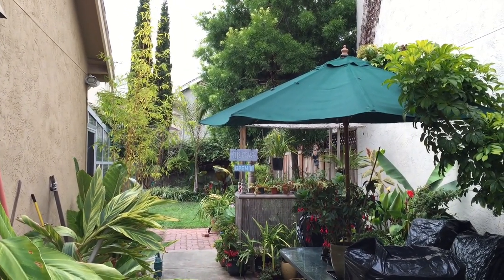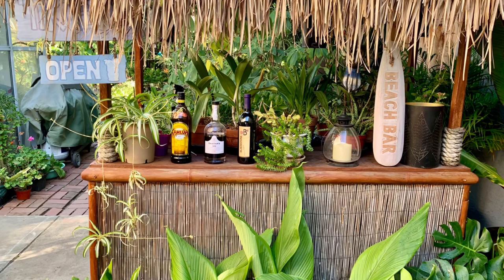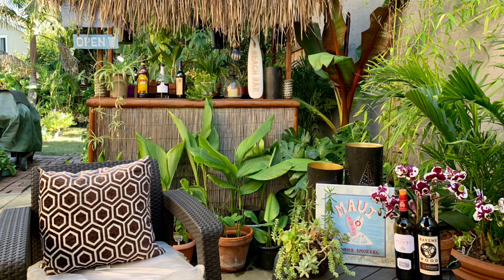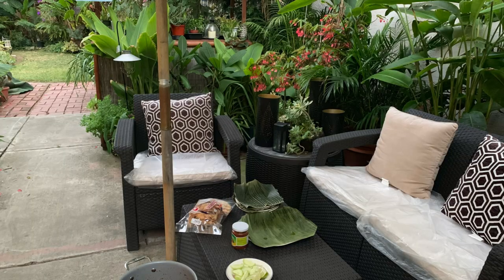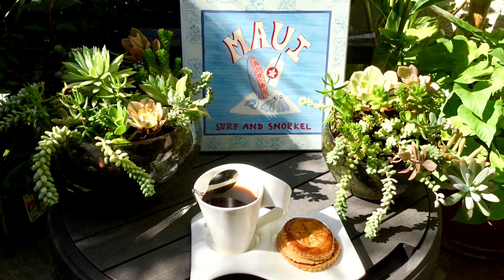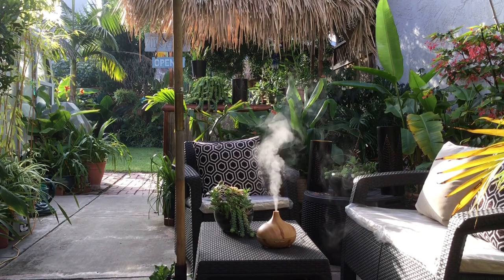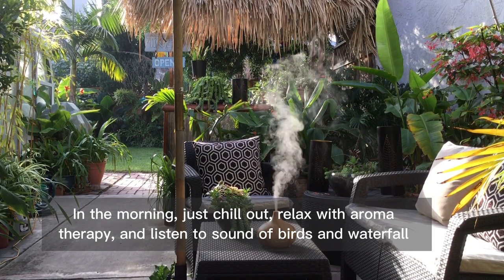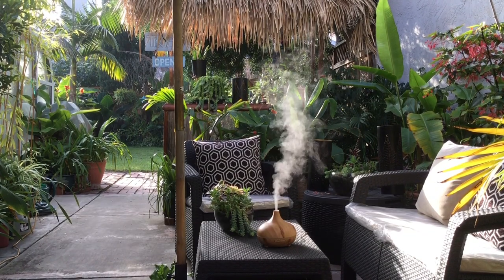We also use the space for having a party with friends and family once in a while, or for barbecue and dinner outdoors when the weather is nice. In the morning, just chill out, relax with aromatherapy, and listen to the sound of birds and waterfall.